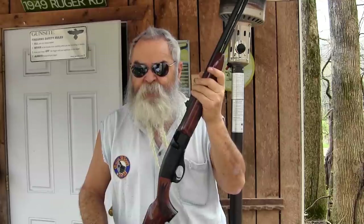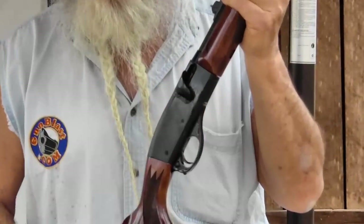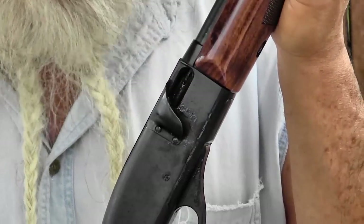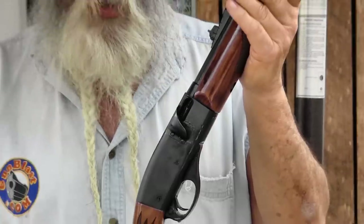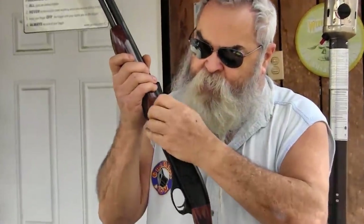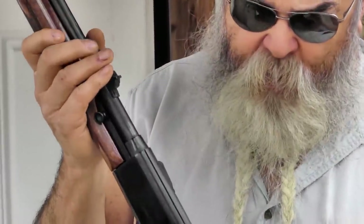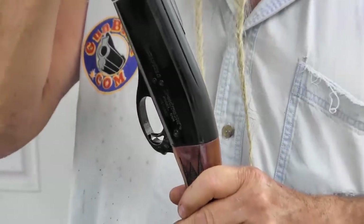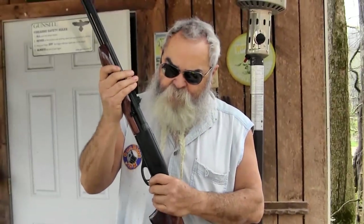It's got some features I really like as a left-hander. It's got a deflector shield over the ejection port, so I get no blast of burnt powder on my face like I often do shooting a semi-automatic off my left shoulder. The charging handle is on the left side — easy to charge. It's got a good trigger pull, coming in right at four pounds, just a little under.